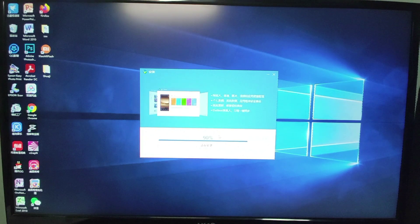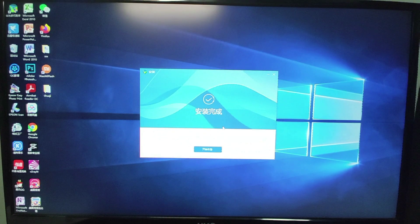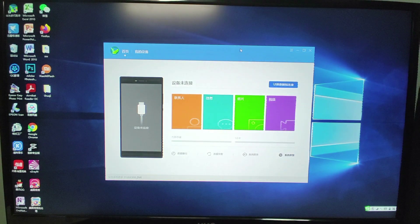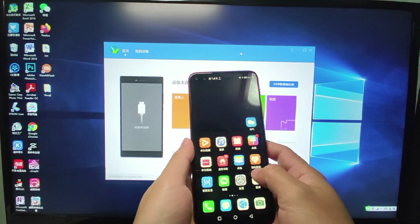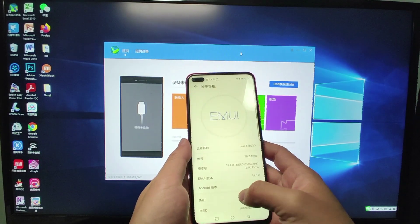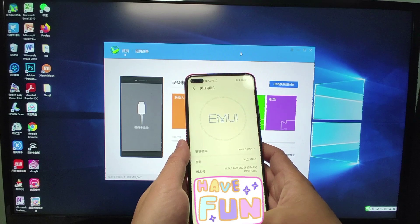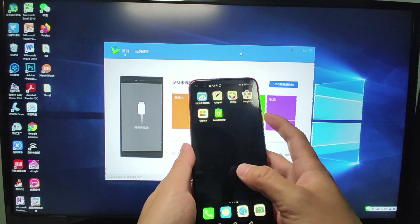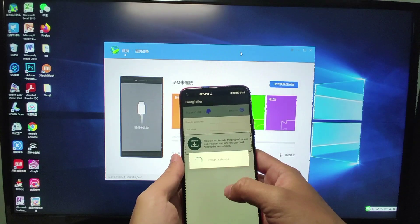After downgrading, you can install Google GMS onto your mobile phone, because the latest version is not compatible with Google Fire. We will use Google Fire as mentioned in previous videos — Google Fire can be used to install Google Play services very easily after you downgrade. Now let's check my phone's current version. You can see this is EMUI 11, which is not compatible with Google Fire. Google Fire is already installed but I cannot install the GMS.